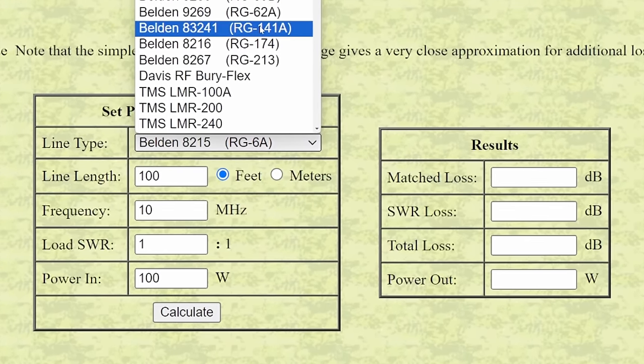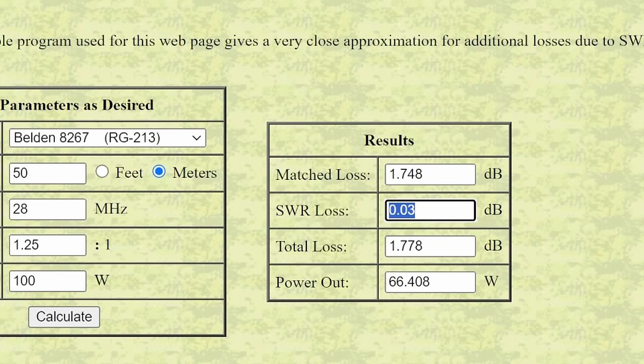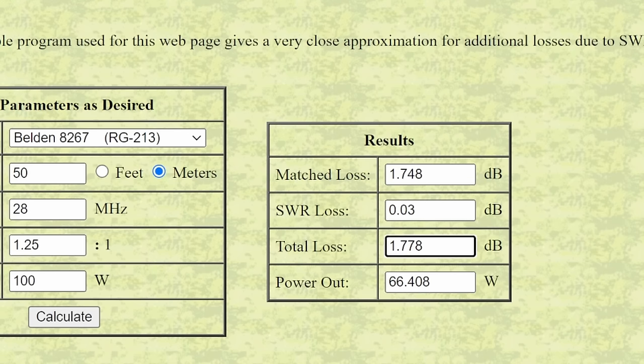Let's say you've got a high-quality RG213. The line length is 50 meters, the frequency is 28 MHz, SWR is 1.25, and you're putting in 100 watts. The SWR loss is only 0.03 dB — so all those people worried about 1.2 SWR aren't losing much there. The total loss comes out to 1.7 to nearly 1.8 dB, meaning your 100 watts in gives you about 66 watts out. Remember: every 3 dB is either double or half your power.